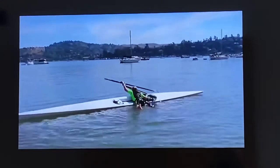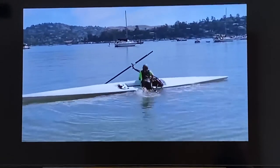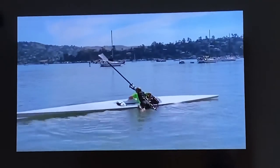Position the oar near you so that you can use it to stabilize the shell while you kick yourself up and across the shell, and get the second oar turned so you can hold both oars while you get the rest of the way onto the shell.